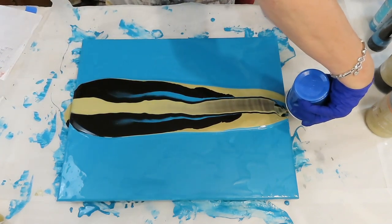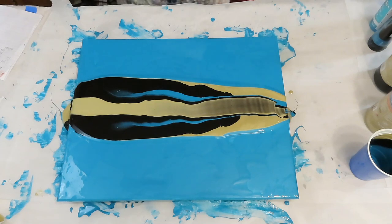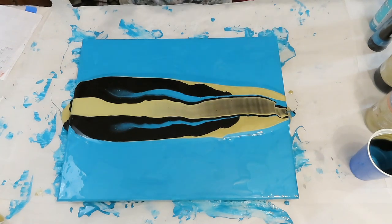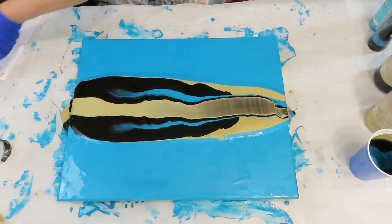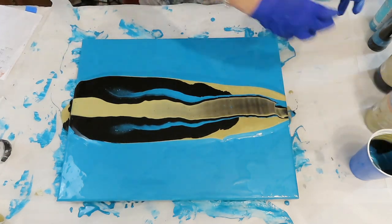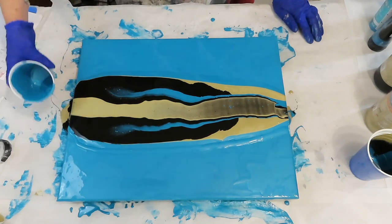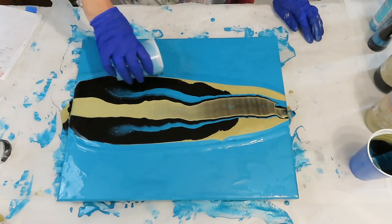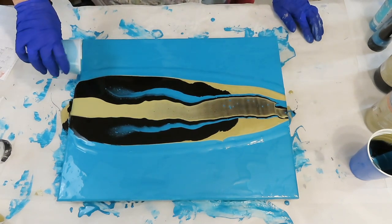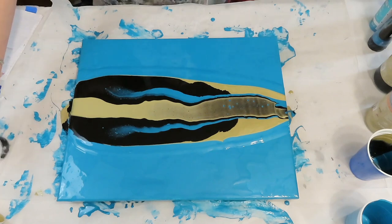Alright, let's get going on this — I want to make a couple of runs here. That's about what I wanted right there. Got some cells starting to come up. I have extra paint for the base so I'm just going to pour that around just a little bit, go ahead and use it up. This is a lot of paint. I'll go ahead and get the bubbles.